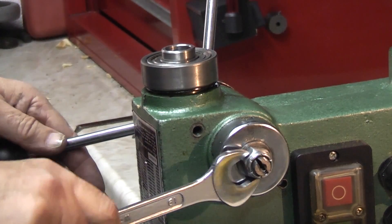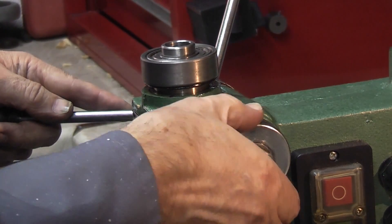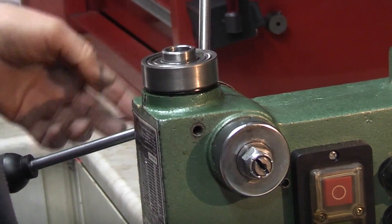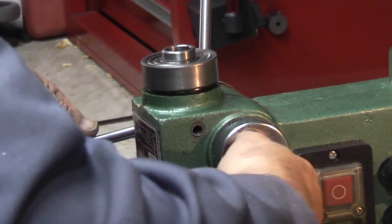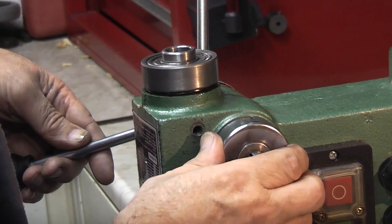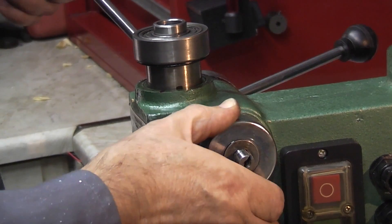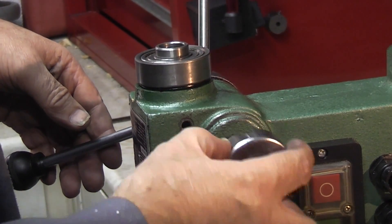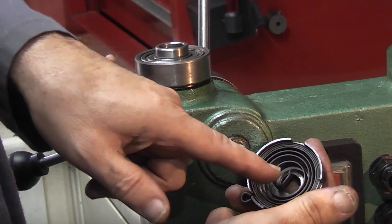The next thing to do is undo this nut here — be careful when you undo this. This is the spring torsion for returning the head, so if you turn it down it will return the head. This lock nut comes off, then this can come off. Normally you would have it tensioned up to about there, so just make sure when you undo it that the tension is gone, otherwise it will spring round quickly. Take the spring off — the spring locates in the slot on the shaft through the centre of that.